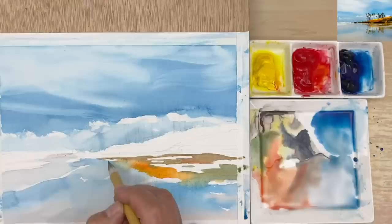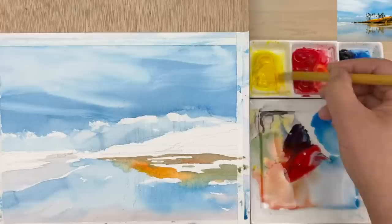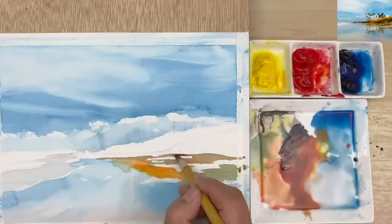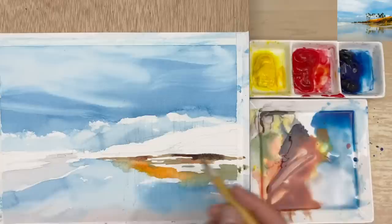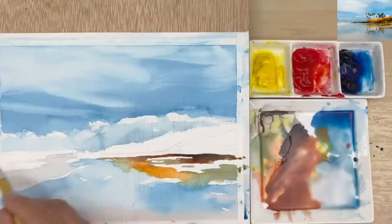Now I'm going to change the color — a little bit darker, kind of a brown color. Red and blue together make a very dark color, but we don't want that dark. Get a little yellow — so this is the brown color we need. Now I'm going to drop that color in here. Beautiful. At this point we need to work on the palm tree, otherwise it's going to be too late. I'm going to mix a little bit of gray-green color — a little bit more yellow with a little bit of red added, otherwise it would be too bright.